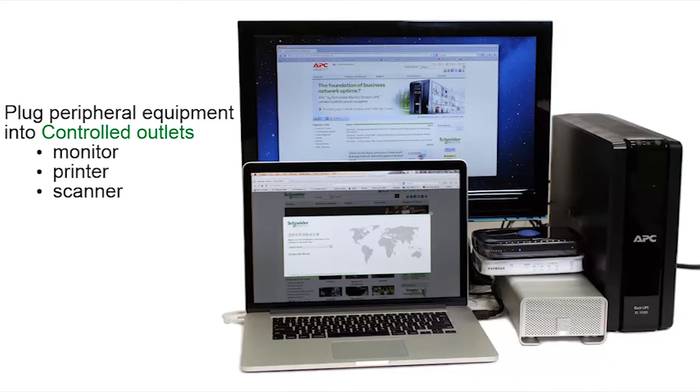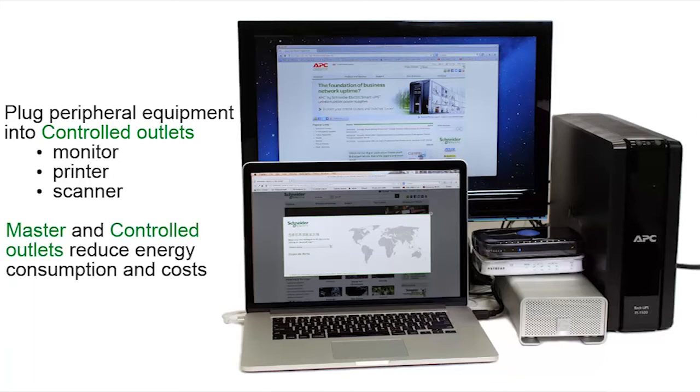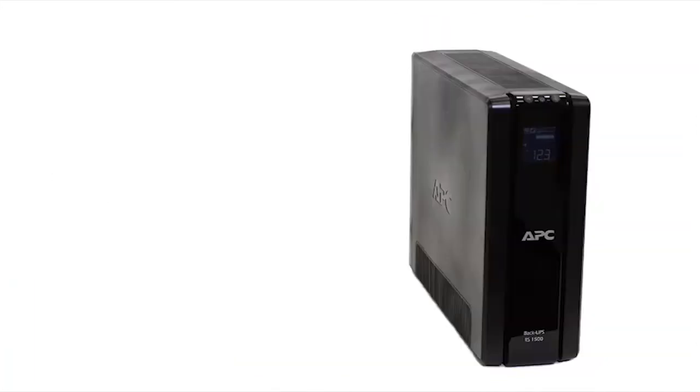Now plug your peripheral equipment, such as monitors, printers, and scanners, into the controlled outlets. Master and controlled outlets help reduce energy consumption and costs.